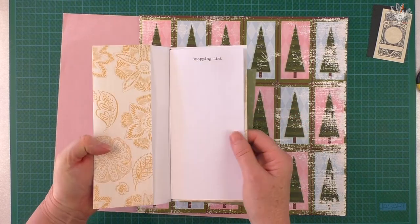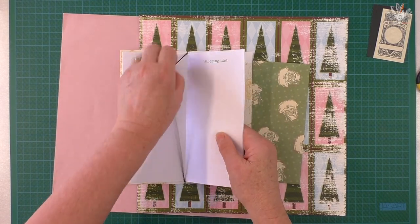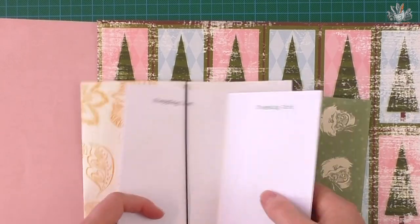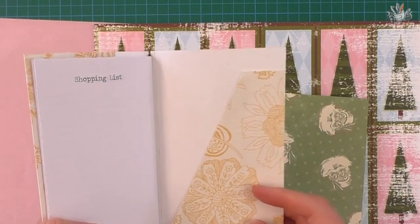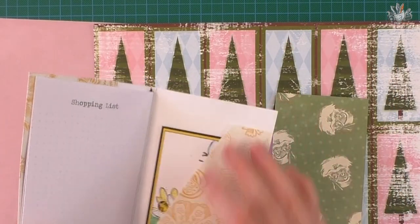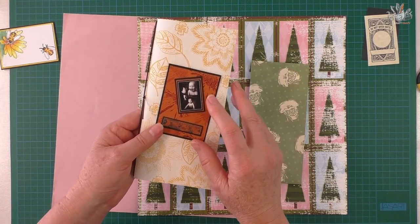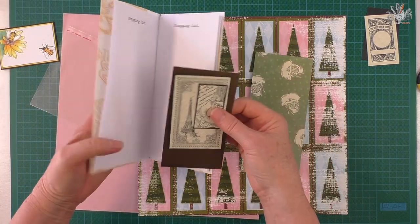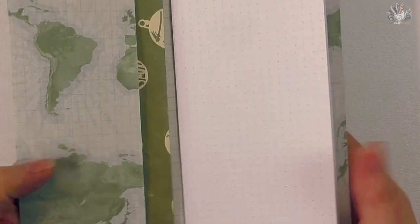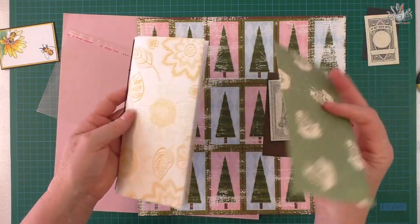I've made it into a Christmassy style envelope and made it very traveler's notebook style too, so it's got elastic in the center. I've made some grid paper and just put shopping lists on it, so there's a few sheets of paper - quite useful later on. You can put a thank you card or message card in the back pocket. This would be ideal if somebody's saving to go on an overseas trip - you can give them money in their Christmas envelope and write your message on there.